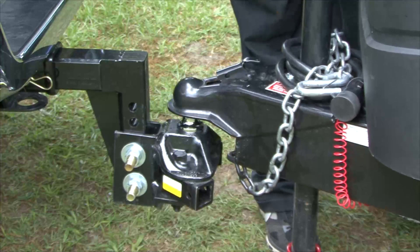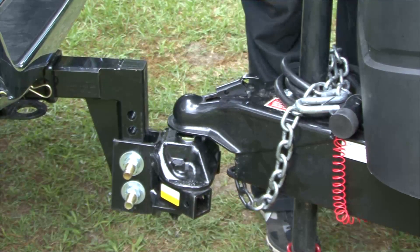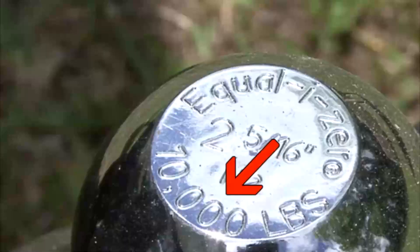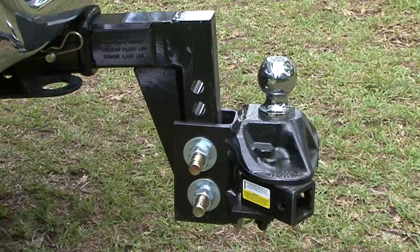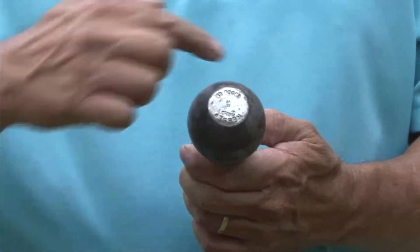When you plan to tow a trailer, even a small trailer, two important components are the hitch ball and the coupler on the trailer. The hitch ball reveals some important information just by looking at it. First, it tells us the maximum amount of weight the ball itself is rated to tow. Second, it tells us what the ball size is. Hitch balls have three basic measurements.